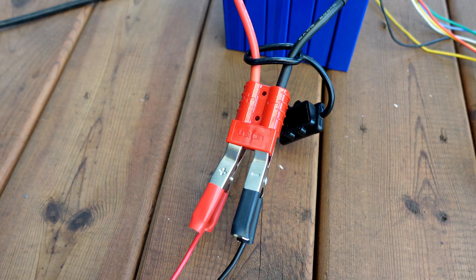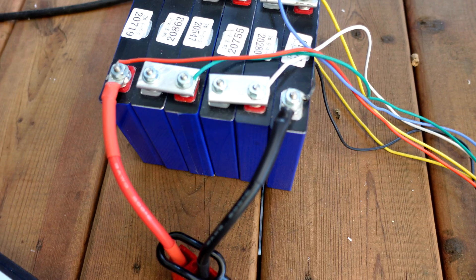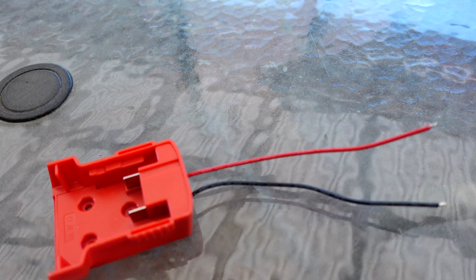They make battery powered pellet grills, but what if you already have a pellet grill and you just want to go camping for the weekend? You want to take it along and you don't want to risk draining out whatever battery, or you don't have power at the site. Here's an easy alternative for you.